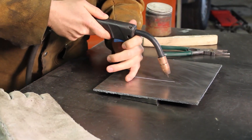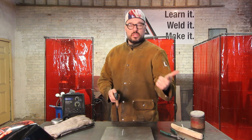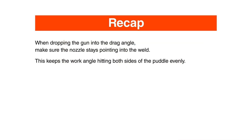That means keeping that nozzle straight in — and that's the final rule. So: three-eighths of an inch, perpendicular, good drag angle, straight into your weld zone. Make sure that you're getting the best out of your weld zone.